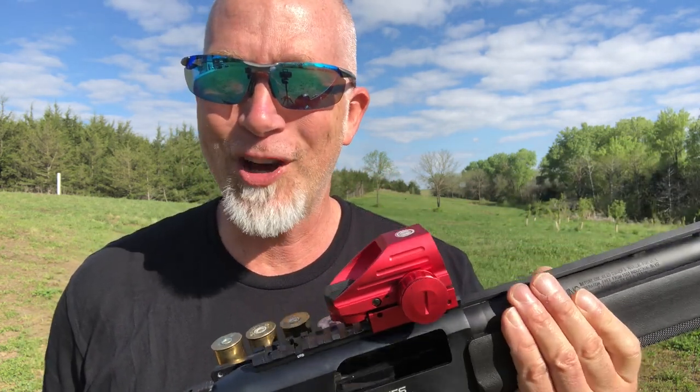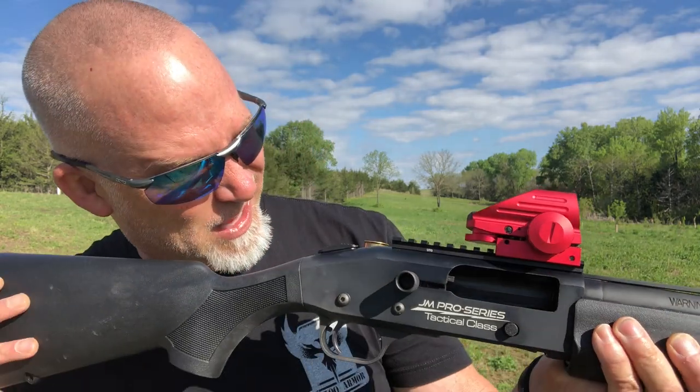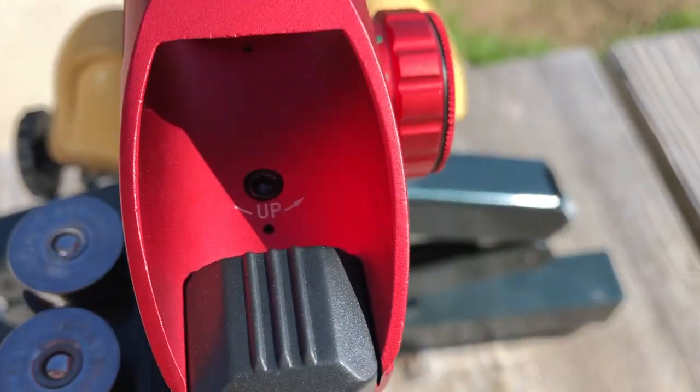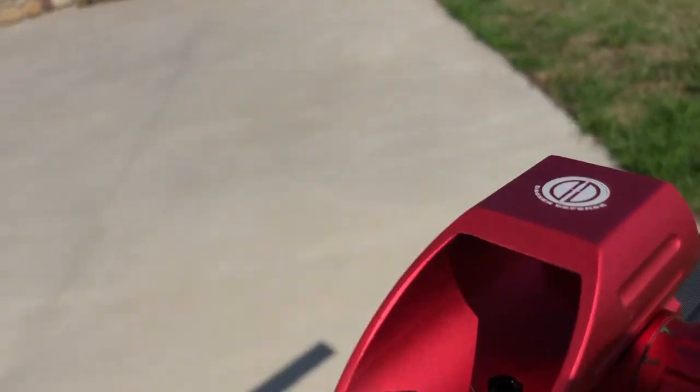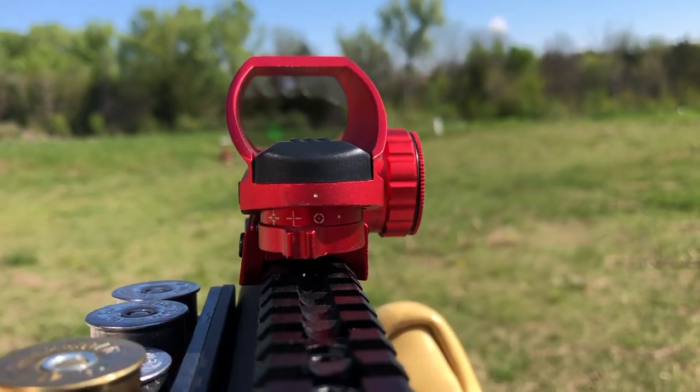For being on a shotgun like this, it's actually not a bad deal. I actually like it - the reticle is pretty big, you can see through it. You've got windage, you got elevation in there, and you got your settings here.